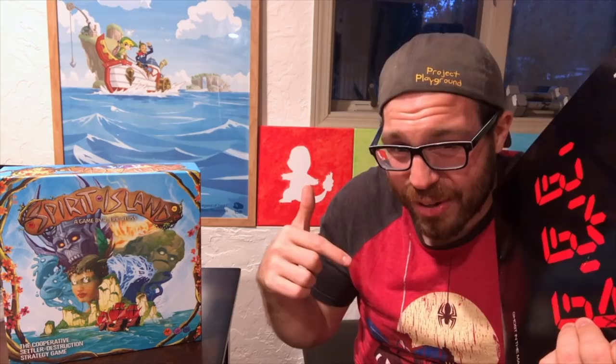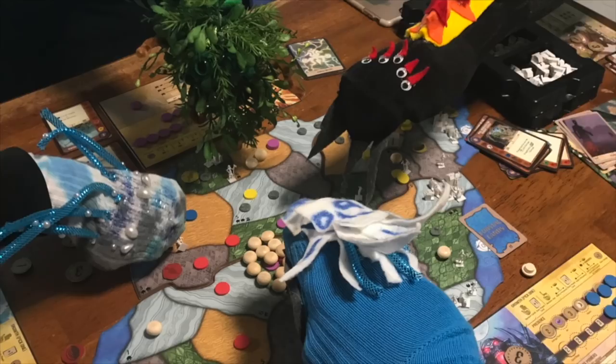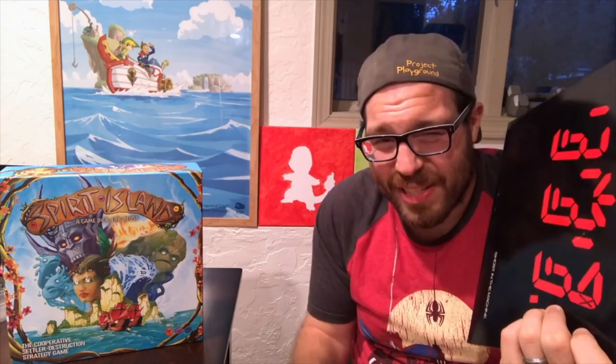This is an album that no other three human beings could have made, and nothing has quite sounded like it since. But it's also that individuality of each musician that makes these guys such a compelling fit for Spirit Island. Like the spirits who work best as a team, each member of the Police is unique — in competition as much as they are in concert — and when they pull together, magic happens. They never created magic with such seductive menace, primal, elemental, beautiful, and a little creepy, as they did with Ghost in the Machine. In spite of the contrast between the vibrant and natural, and the digital and black, Ghost in the Machine is the perfect soundtrack to listen to while playing Spirit Island.